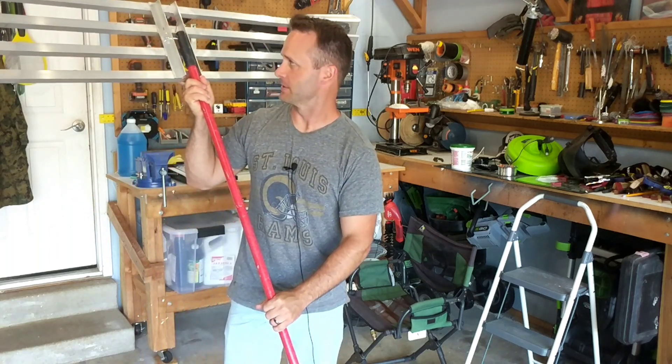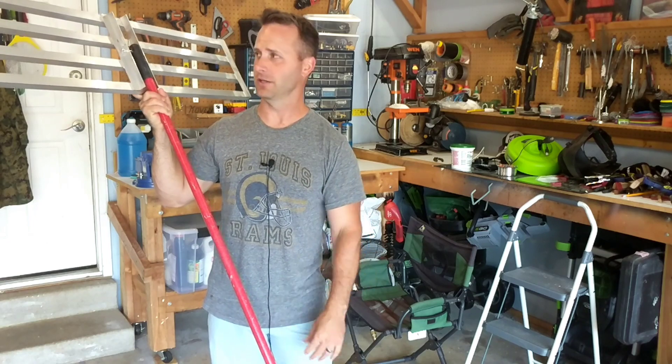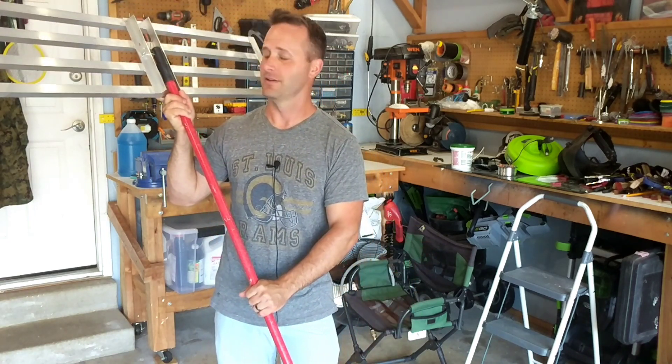Alright, so that was a lot of fun making this myself. Saved a few bucks, learned a new skill, and got the satisfaction of doing something myself. Fantastic feeling — self-sufficiency. Hope you guys enjoyed. See you around.